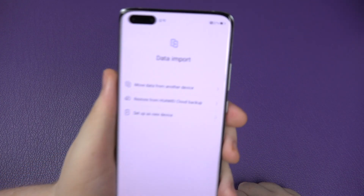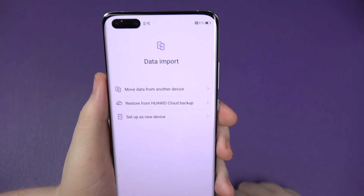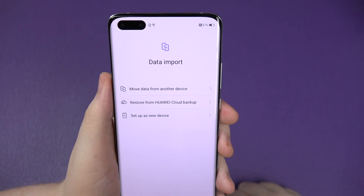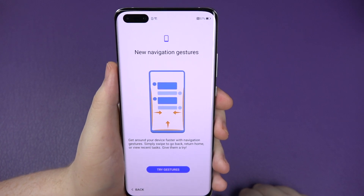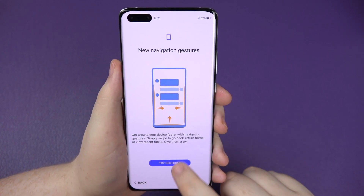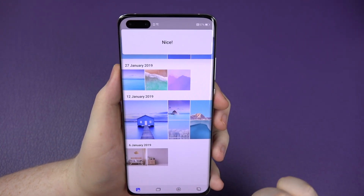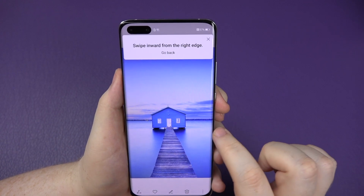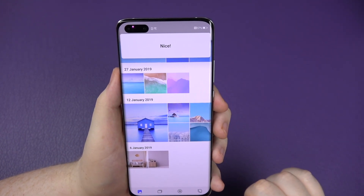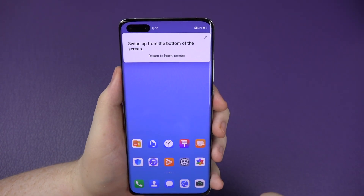At this point you can do data import. I'm actually going to do a separate video on that showing all the ins and outs - it's going to be a long video. So for now I'll set up as a brand new device. Then you've got the new navigation system. You can pull in from the side - it goes back. Pull in from the other side - it also goes back. Swipe up from the bottom - goes to multitasking.